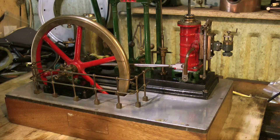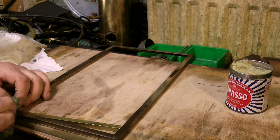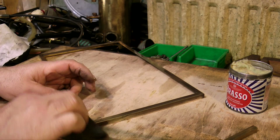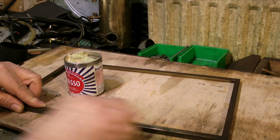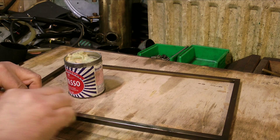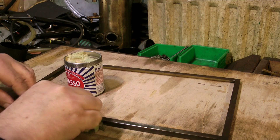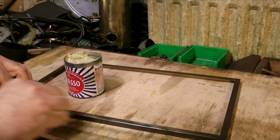Around the base of the engine is a particularly nice brass frame. This is mitered and soft-soldered together, but it's been damaged in one of the corners. So here I'm using some wet or dry sandpaper to remove the oxidization, and then back to the Brasso to get the finish. When I look at this repair, it's not terribly well done and it's not very strong, so I may take it on myself to repair this properly. More about that later.